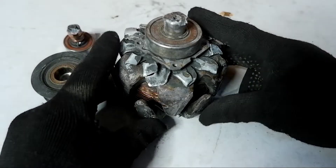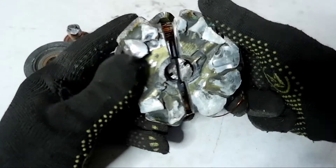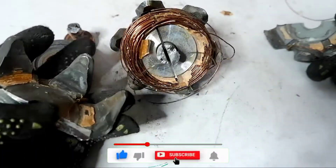Friends, as you can see, I still managed to get the rotor. I also immediately sawed it into two parts to get the copper coil, and now we can already unwind all the wire.